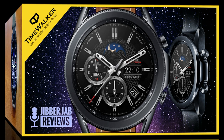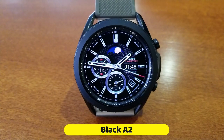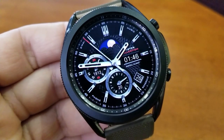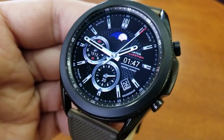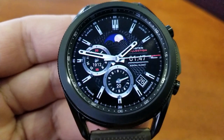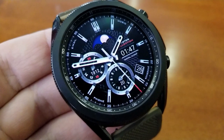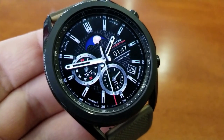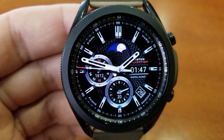Here is another very classy design which would be perfect for more formal occasions — maybe to wear around the office or if you're going out for a meal — because it has a more traditional and elegant look, especially with that day/night graphic right at the top of the watch face. This one is set in a hybrid variety, with the digital time located on the right-hand side and a digital readout for the date just below that.